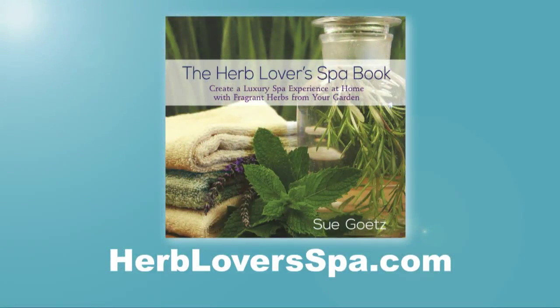Now tell me how you're going to find this recipe. So the recipe is in the book, the Herb Lover's Spa Book, and you can find it on my website, herbloverspa.com. And you can buy the book on Amazon as well.